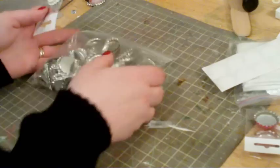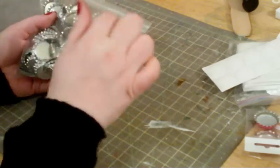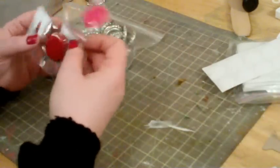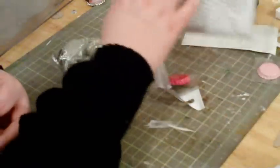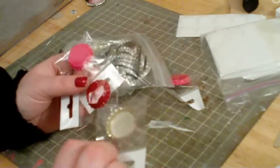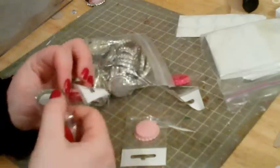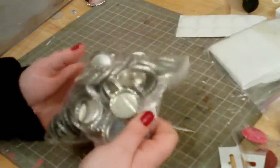So you can buy bottle caps in several different ways. You can buy them with liners, without liners, flattened, not flattened, with holes, without holes. You can buy colored ones, such as these — they're colored on the back side but not on the inside. These ones, which I'll be using for the sake of this tutorial, have no liners in them.